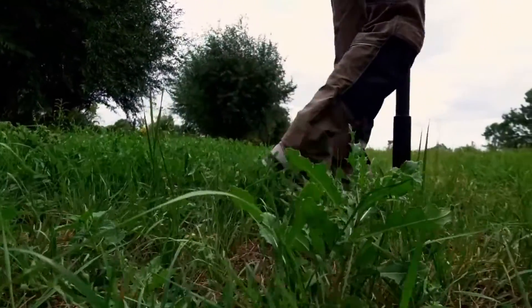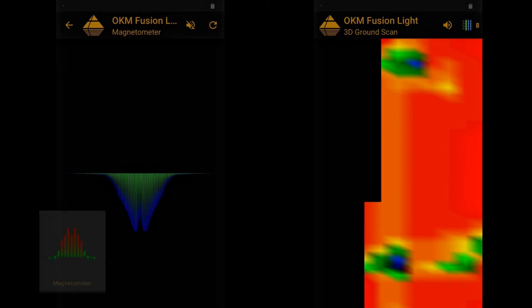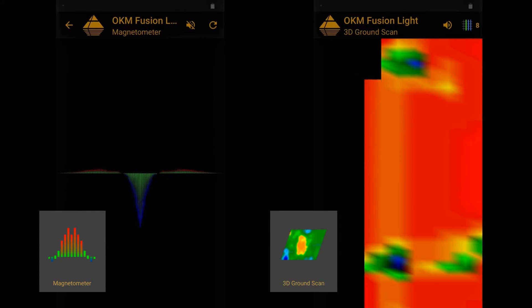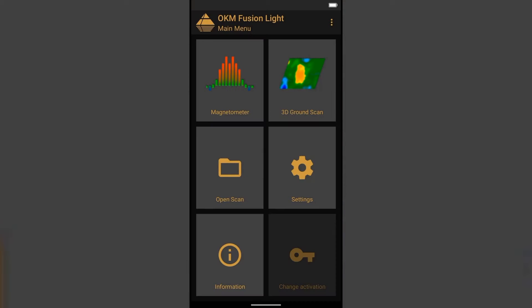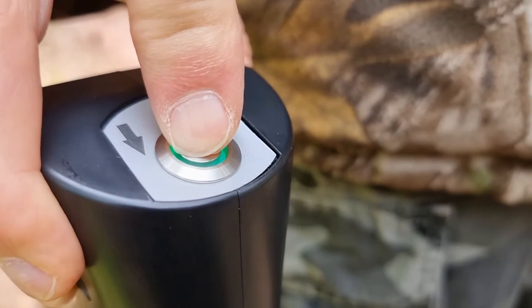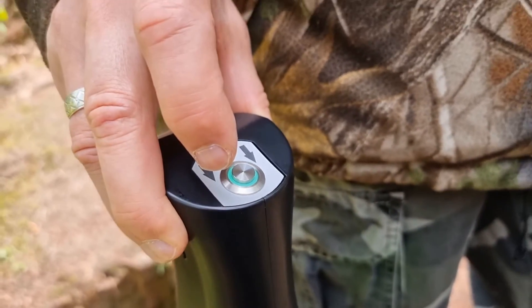With the Fusion Light magnetometer mode, you can detect metal objects near the surface in real time. It is used to clear the scan field before performing a 3D ground scan. First, start the Fusion Light app and select magnetometer. After selecting the desired operating mode, the internal Bluetooth will automatically connect the probe with the smartphone.